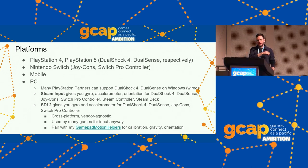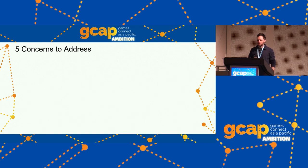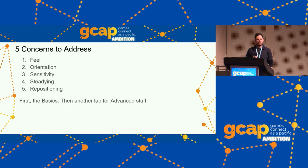SDL 2 doesn't have all the features of other libraries, and that's what my library Gamepad Motion Helpers is for — a single header-only open source library that provides calibration and related features. We have five concerns to address for good gyro controls: Feel, Orientation, Sensitivity, Steadying, and Positioning. We're going to do a basic first pass through all of these — how do we address them simply — and then an advanced pass.